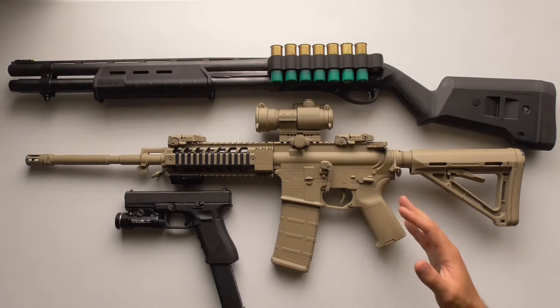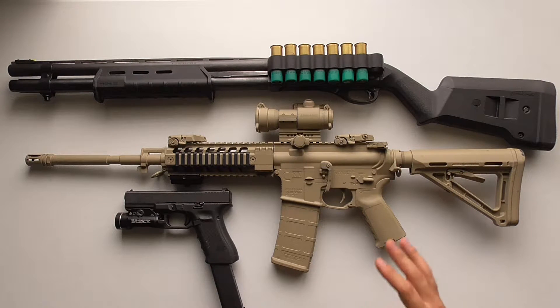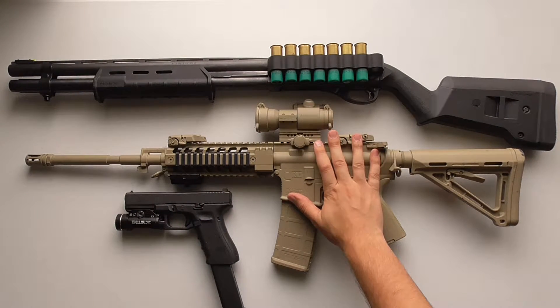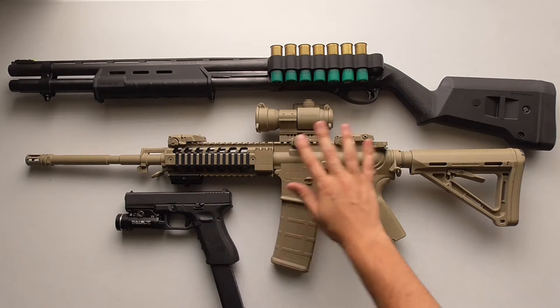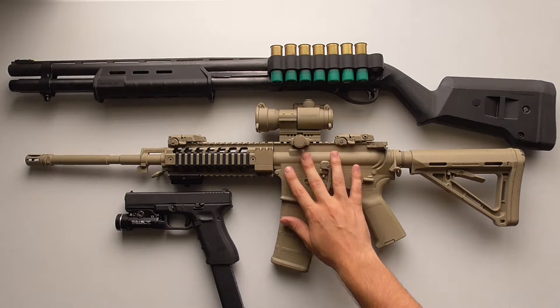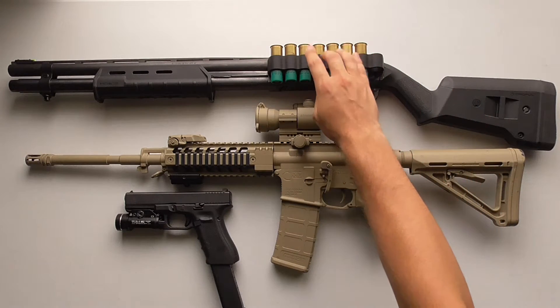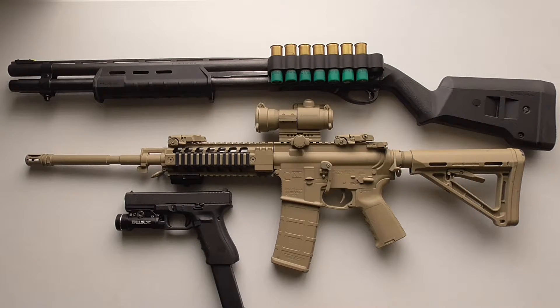I don't feel that these particular makes and models of the guns are necessarily the best. I'm just talking about the breed of guns themselves — a handgun, AR-15 rifle, any rifle, AK-47, any of those would be perfectly suitable. And a 12-gauge shotgun; I would recommend a Remington 870 or a Mossberg 590, something like that.